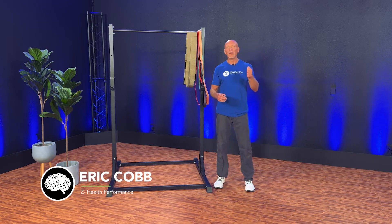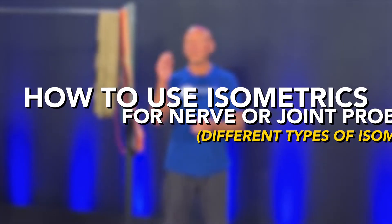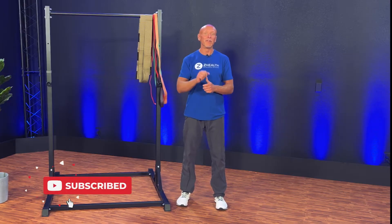Hi, I'm Dr. Eric Cobb with Z-Health Performance, and today we're talking about utilizing, overcoming, or yielding isometrics, depending on whether you have sensation problems or joint problems. If you're new to Z-Health, we are a brain-based education company. We specialize in digging through emerging research, finding the nuance and detail that you can apply practically today for yourself and your clients. If you are a movement professional and you find this interesting, make sure to subscribe to our channel.